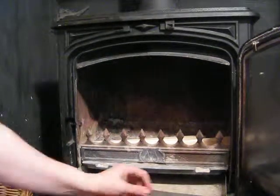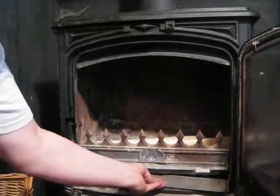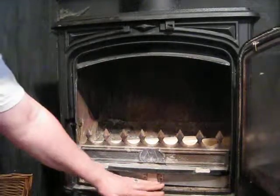When you have your log burner, make sure that the grate is empty, or your multistove burner. Push it back.